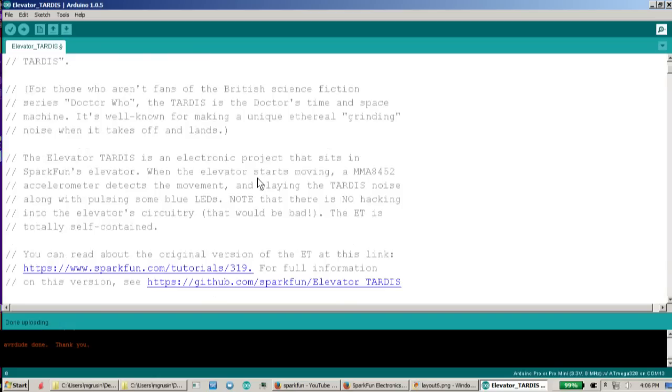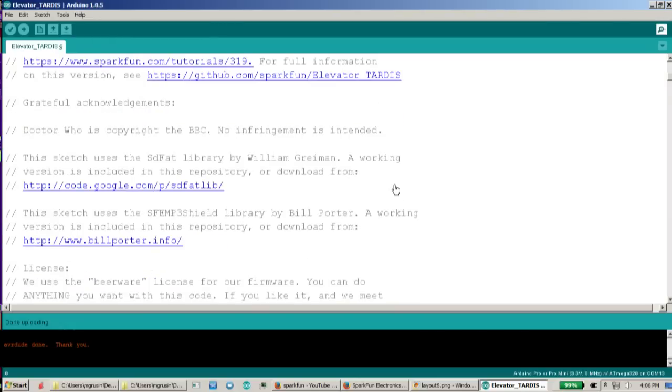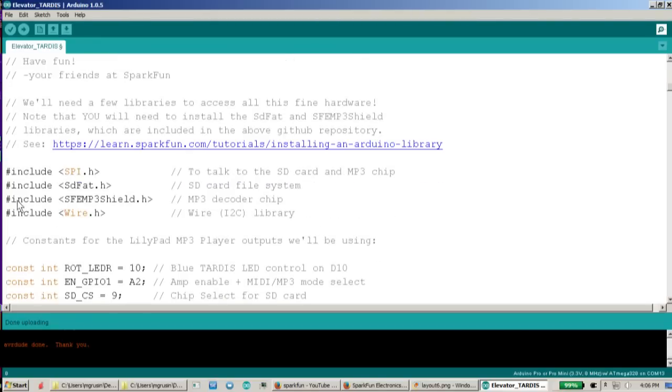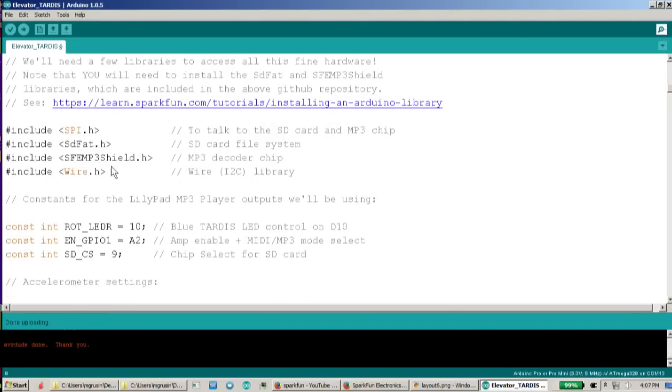Like any good piece of code, this has all kinds of comments at the top with links to stuff and how to hook it up. It lists the two libraries we're using. The first piece of real code we have is the includes, where we're including the libraries. We're including the SPI library, which we use to talk to the microSD card. The SDFAT actually reads the files off of it. The MP3 shield lets us talk to the MP3 decoder chip. And we need the Wire library in order to talk to the accelerometer.